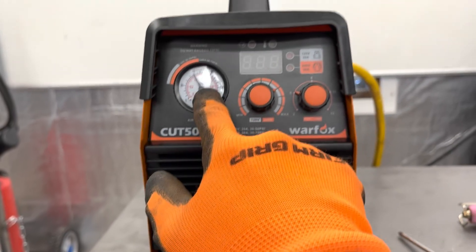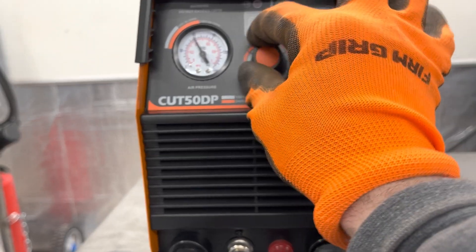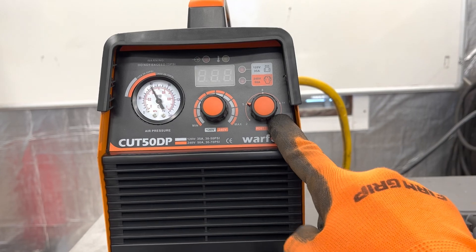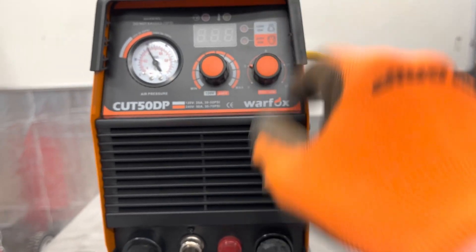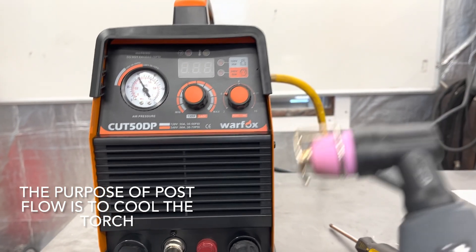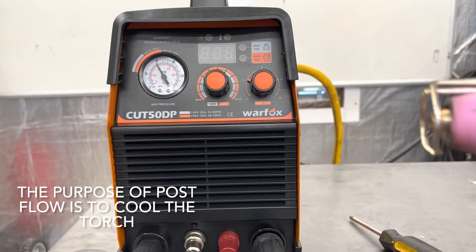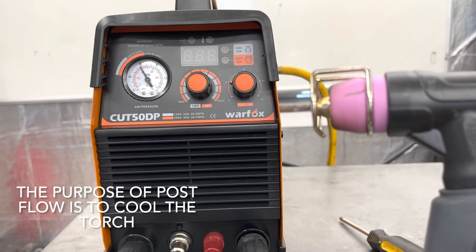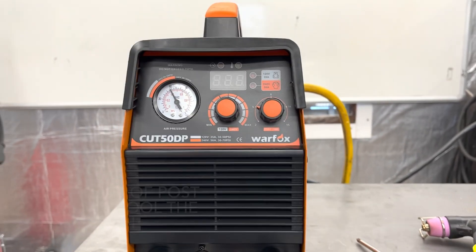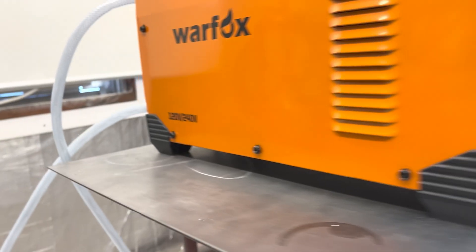Here's the front panel. Here's the air gauge — this machine calls for no more than 75 PSI of compressed air. Here's your amperage dial to control your amperage, and here's your post flow dial. Post flow is basically the amount of time that compressed air will flow through your plasma gun after you've released the trigger, which helps conserve your contact tips and consumables by cooling them down quicker.